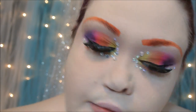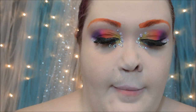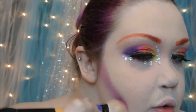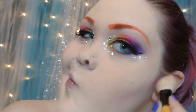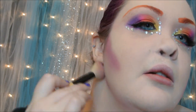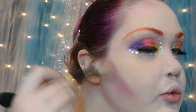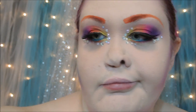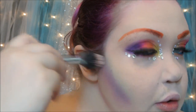Just off camera I applied some false lashes and a bunch of rhinestones, along with lining my waterline with a teal blue eyeliner. For the face, I'm going to contour with a dark blue-purple eyeshadow, which will be on the more matte side, and just contour where I normally contour my face.